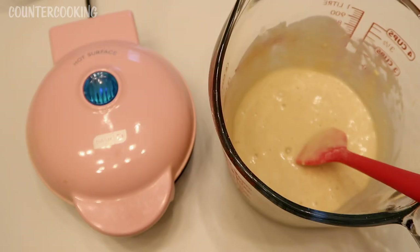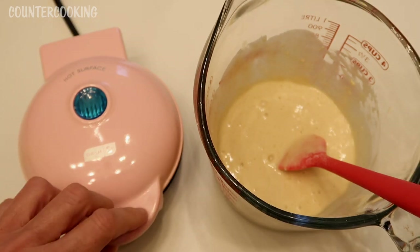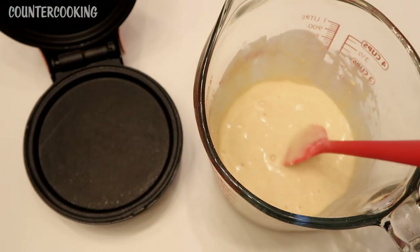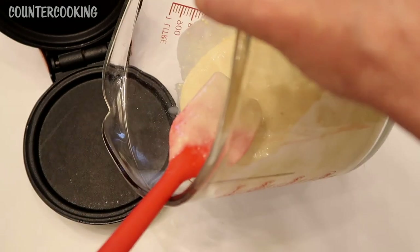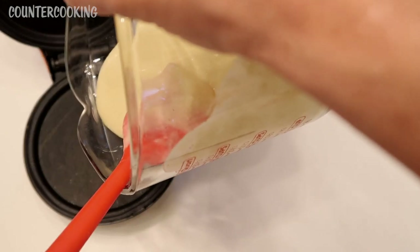I just plugged in my Dash mini griddle, so we'll wait for it to heat up. Okay, the light just went off, so let's put some batter in there. I'm just going to pour it in — I'm not going to measure it, we'll just eyeball it.